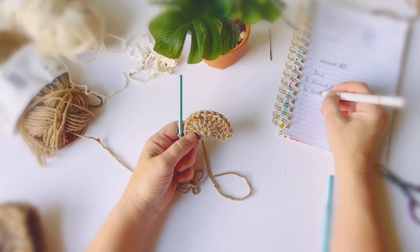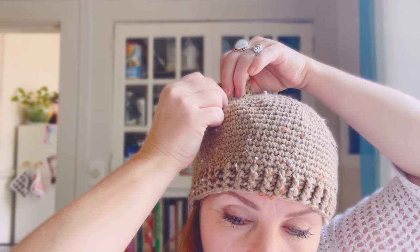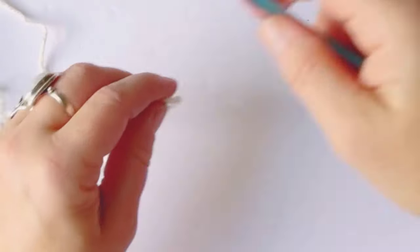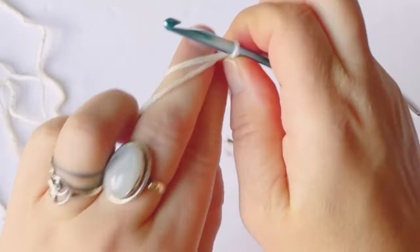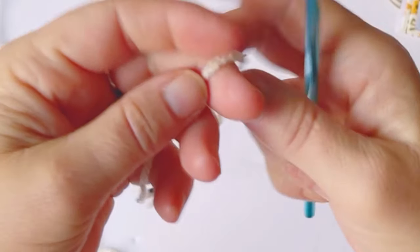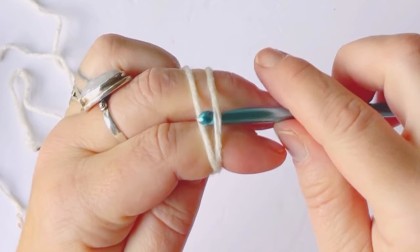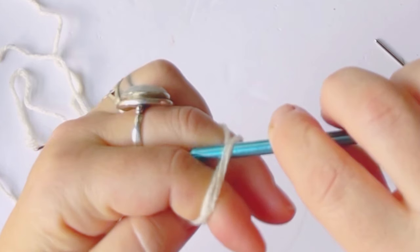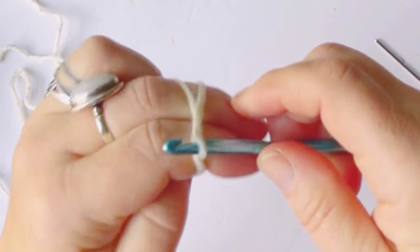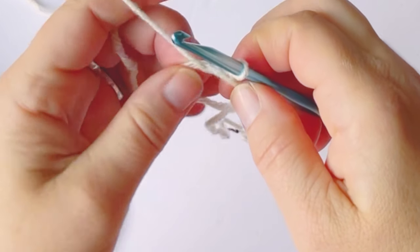If you want to keep working and add ears, we can do that. I'm going to write down this pattern — it's also available on the blog. I'm going to position the ears using a stitch marker. To do the ears, we're going to start off with our ivory yarn, do a magic circle and then chain one. Here's the slowed-down version: wrap your yarn around your index finger and your middle finger, grab onto it with your ring finger, insert your hook, and then pull the second string in towards you.